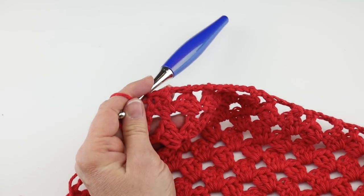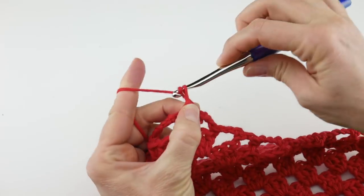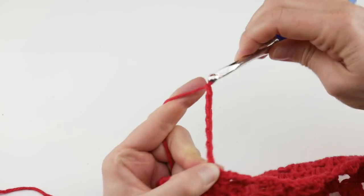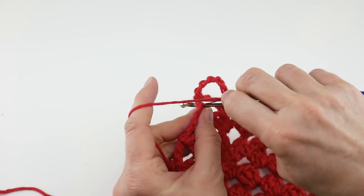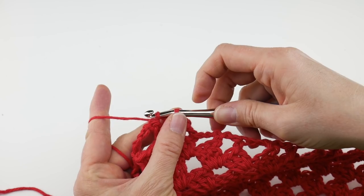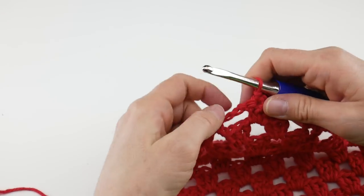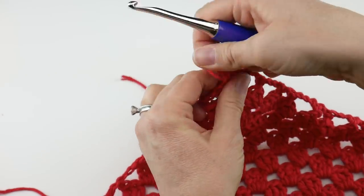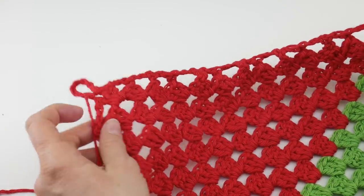Now if you want to add a hanging loop, you can. To do the hanging loop, we're going to chain eight — one, two, three, four, five, six, seven, and eight. Then come back down to that same stitch and work a slip stitch: insert the hook into that stitch, bring up a loop, and bring that loop through the loop already on your hook. Then cut the yarn, wrap it around your hook, and bring it through the loop. Now you have a nice little hanging loop — if you want it bigger, work more chains.